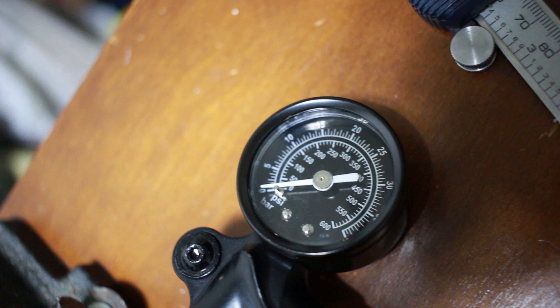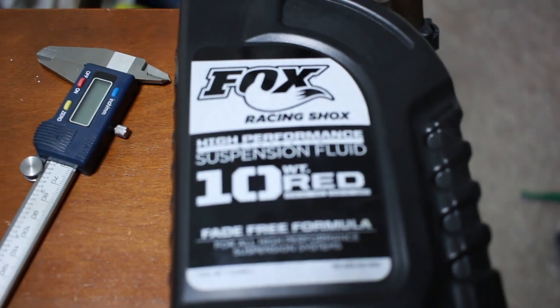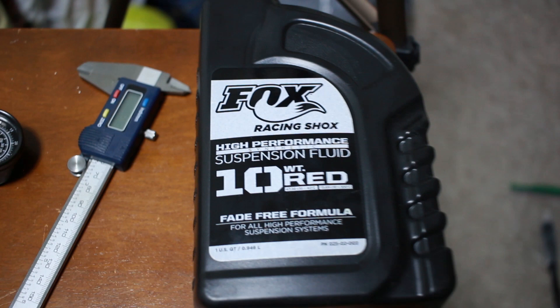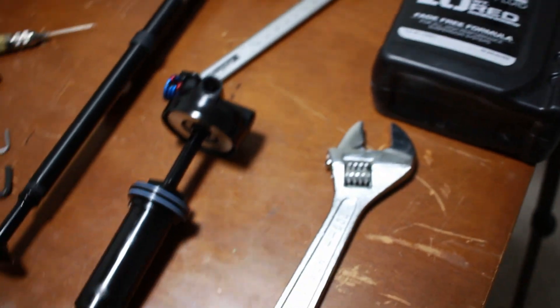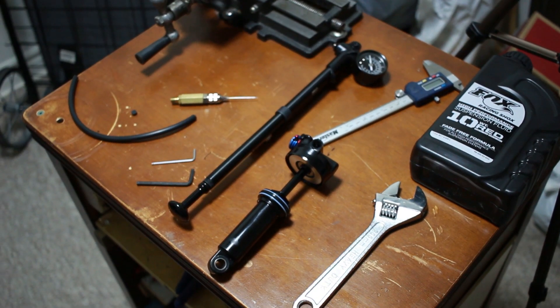If you know of a cheaper way of doing this, please let me know in the comments. You are going to need a Vernier caliper and you are also going to need Fox damper fluid — it is 10 weight red. This stuff is pretty expensive but I wanted to go with the original stuff that Fox recommends. There are people who suggest alternate fluids online but I didn't want to go that route. You are going to need an adjustable wrench, and a few things I forgot to mention: you are going to need a pick, some rags, and safety glasses which you should have on the whole time.